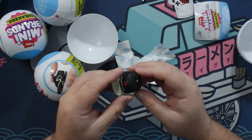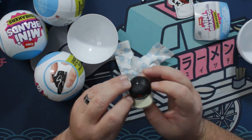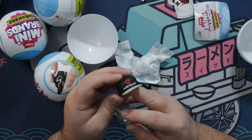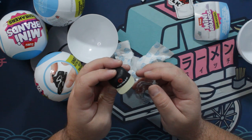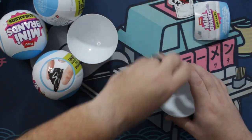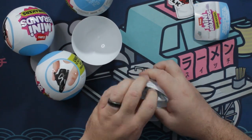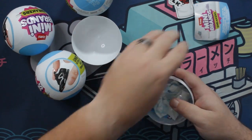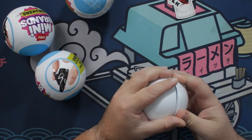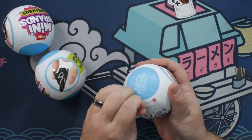Oh, it's a hat! All of my obsessions in one little egg — stickers, hats, and sneakers. Oh, I dig that a lot. Now I'm excited to open the rest. Let me gather up — man, these things generate a lot of trash, my goodness. That is a lot of trash, so much for saving the turtles. That's a lot of plastic, man.